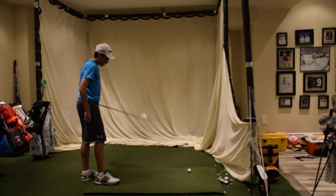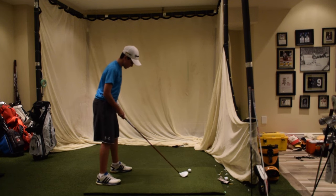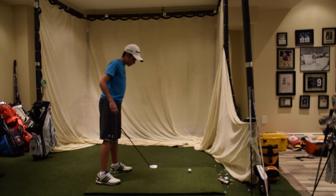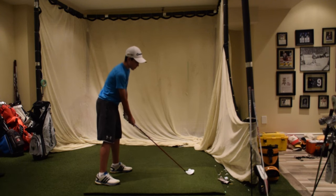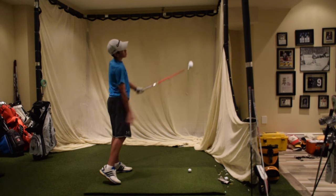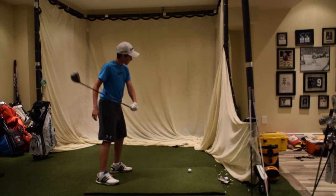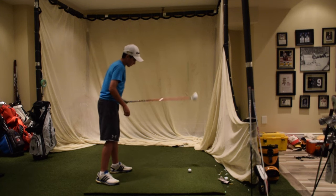If you want, you can start practicing a draw with your stance a little bit closed — pointing a little bit to the right of your target. Then swing from inside to out, swinging out toward your target. You don't want to be coming in and finishing to the left of your target — either finish out to the right or right at your target.